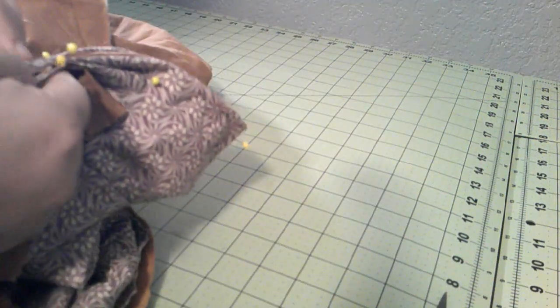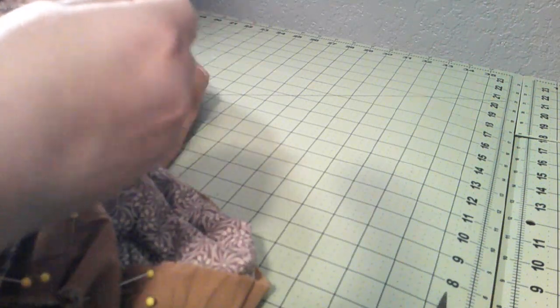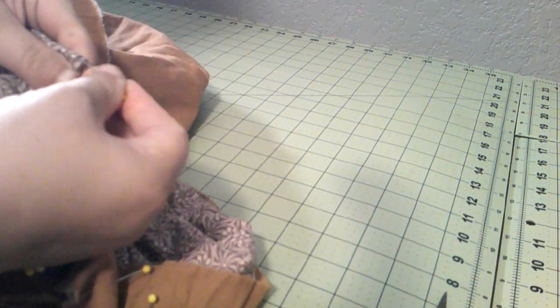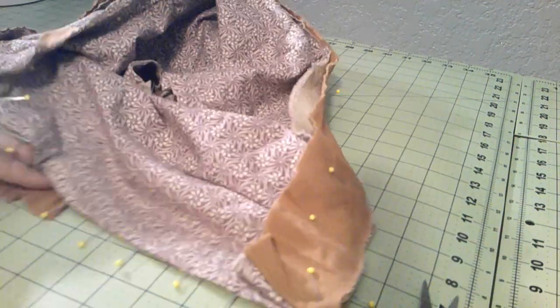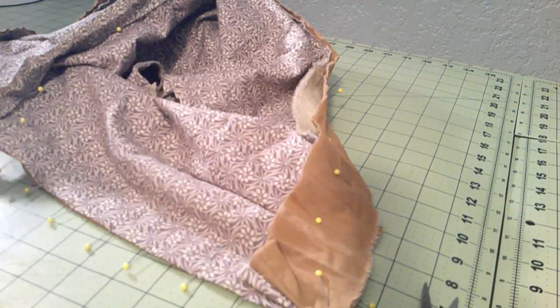I'm going to fold that in half — ow, stabbed myself — and put the hook and eye right there. Alright, there are at least all the eyes marked. That'll be one, two, three, four, five, six, seven, eight, nine. I'm okay with that.